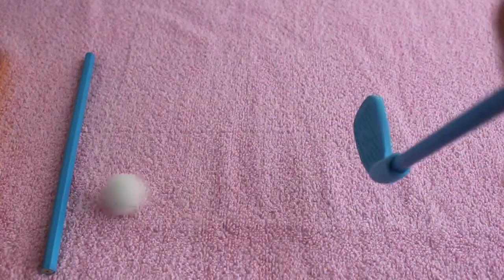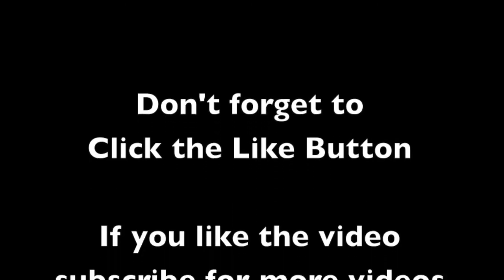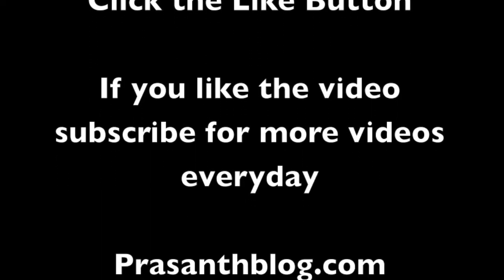I see a junior Tiger Woods! Thank you for watching the video — don't forget to click the like button and subscribe to get more videos every day.